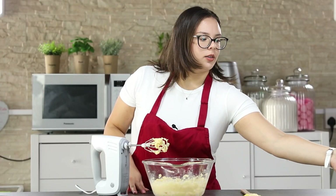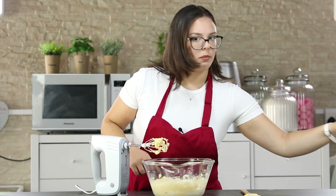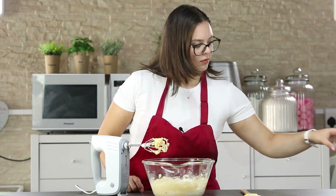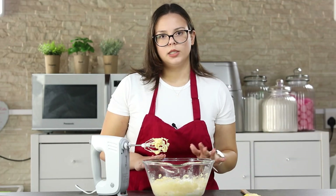Now you are going to add your flour, baking powder, and salt. You are going to mix this until the dough is formed.